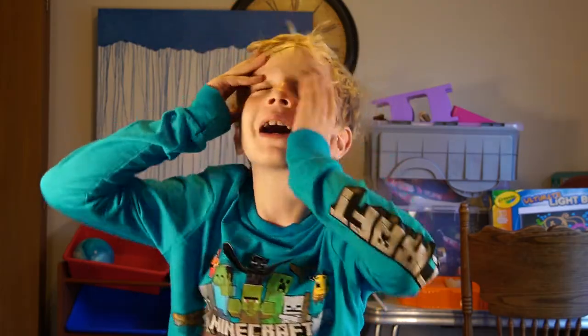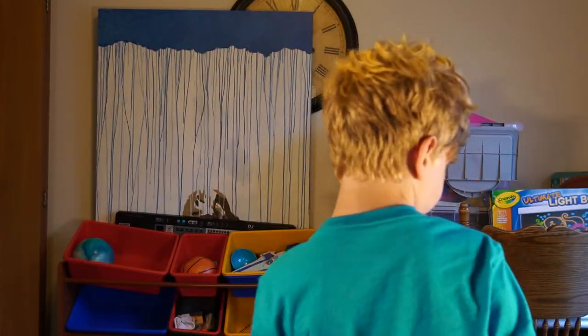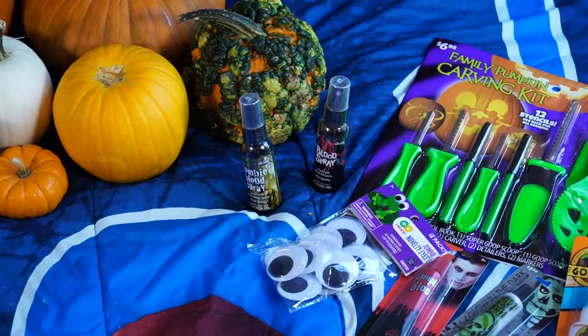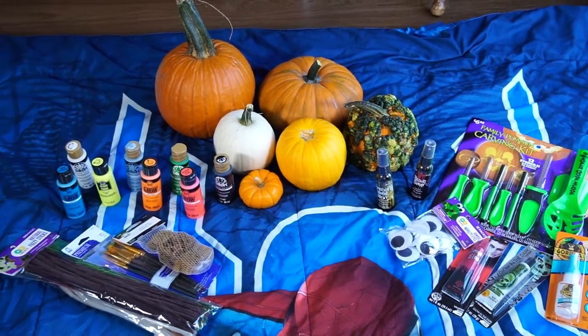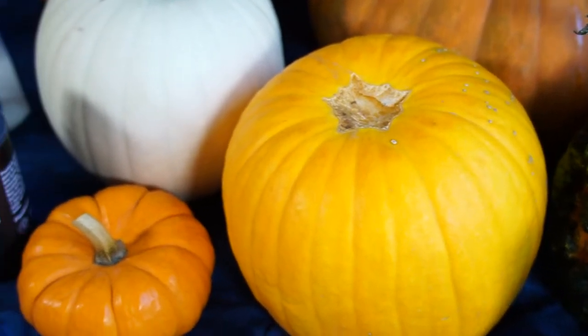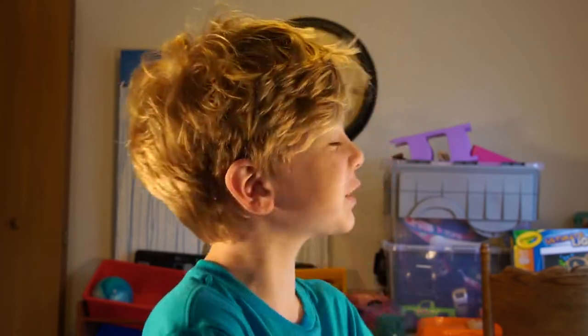Hello guys, welcome to the vlog! By the way, I got a haircut — if you like it, happy Halloween! So we're gonna paint pumpkins. It's almost Halloween and I'm going to be a gangster. What are you guys going to be?